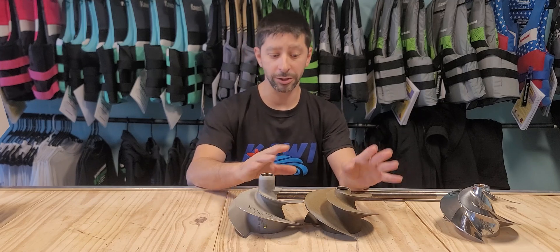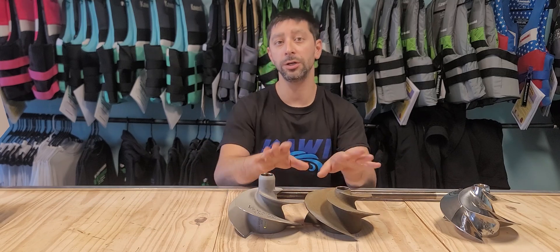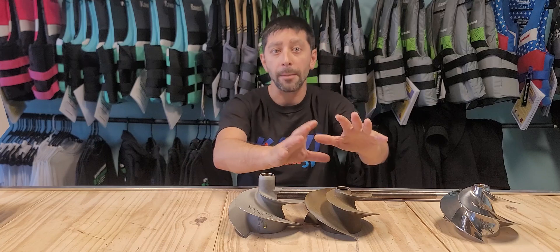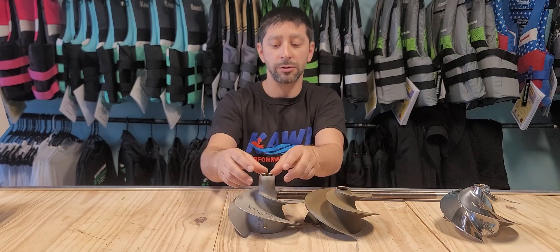So realistically, you can use the Ultra 300 impeller on the 310, but you can't use the 310 on the 300 — just because of the splines, they actually won't engage enough on the Ultra 300, which will put the prop back. So with the Ultra 310, it actually is a superior design because you don't get a lot of cavitation around here.